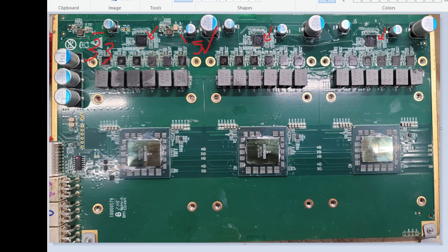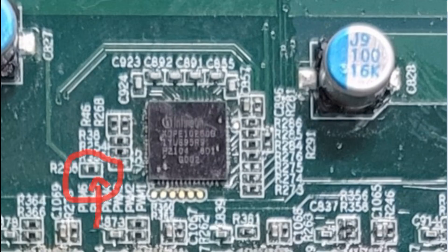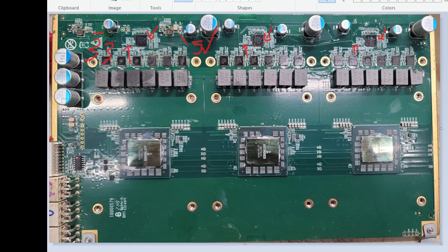So if we've got 3.3 here and 5 volts, then we should have 3.3 on the controller chips. Now if you have 3.3 here but none on the chips, you probably have a problem with this resistor right there — it's tiny. This resistor is responsible for bringing the 3.3 volts to the IC chip. This over here is just a test point.